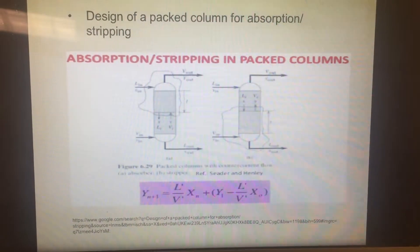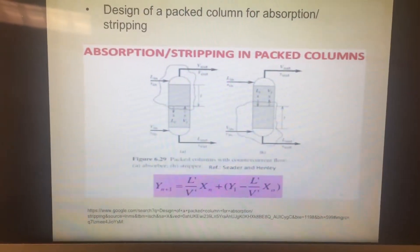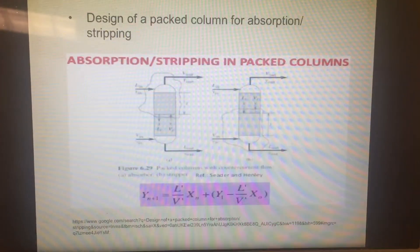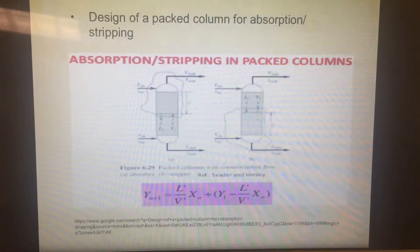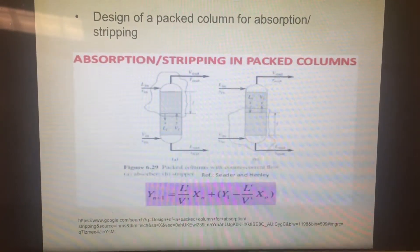Absorption is an increase of the concentration of the gas in the liquid phase, as long as this phase is not saturated with the gas under the given conditions of temperature and pressure. Stripping is a decrease of the concentration of the gas in the liquid when the liquid phase is oversaturated.